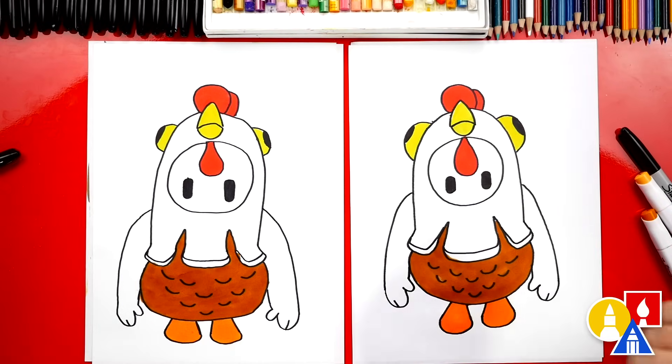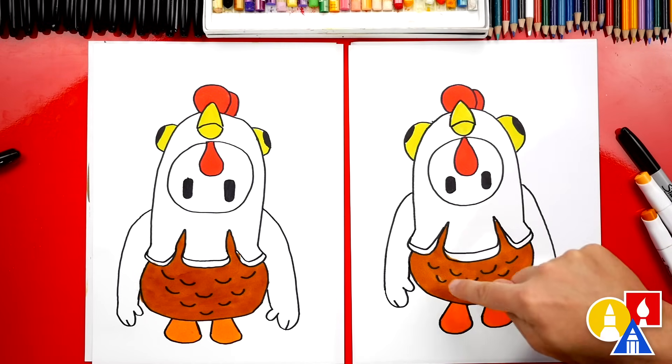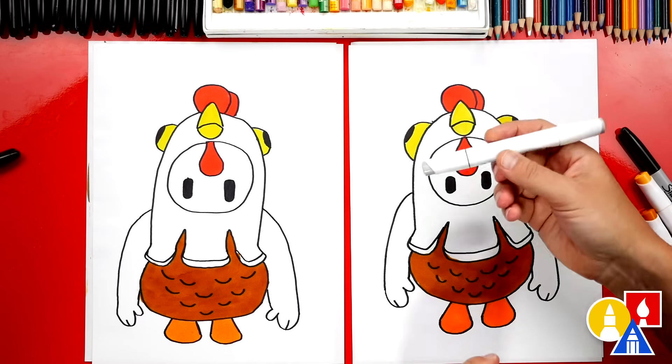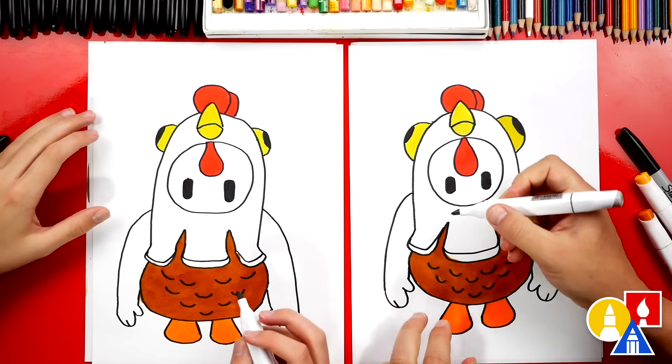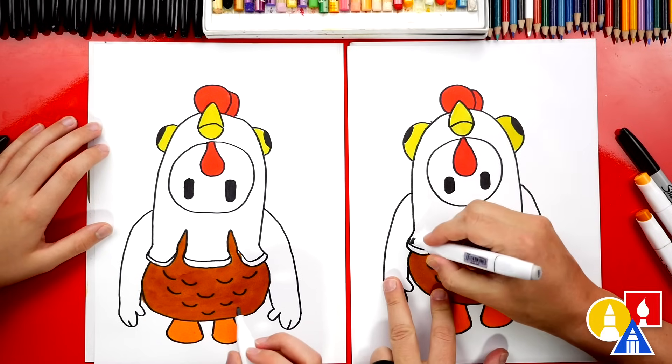That step was very simple — we just colored everything solid, like the bottom brown and the feet orange and also yellow and red. Now we're going to switch to our WG03, which is our warm gray, and we're going to add shading to make our chicken costume more three-dimensional.